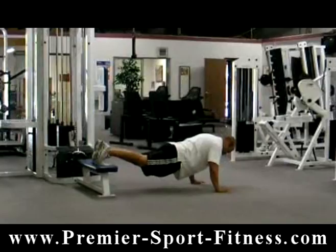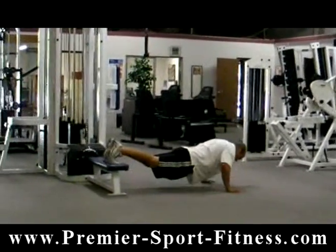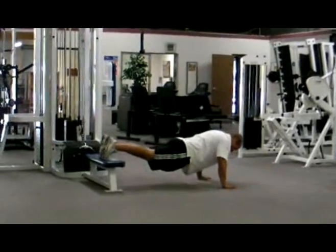You're going to feel a lot of core, upper chest, shoulders, triceps, and upper back. Just do as many as you can get.